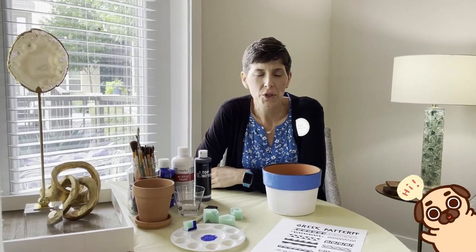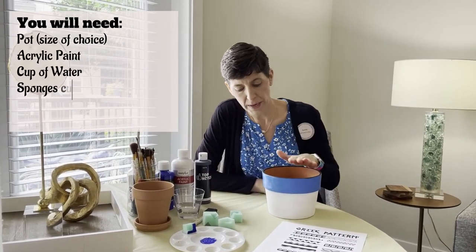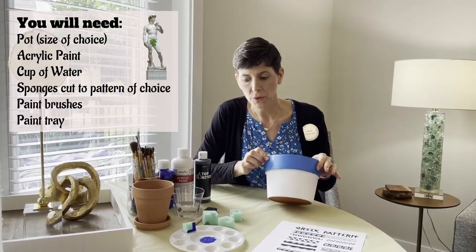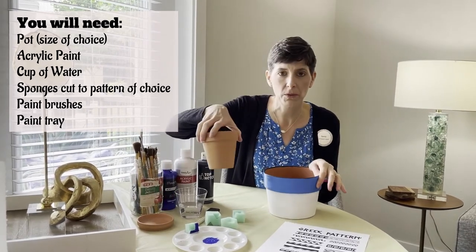Today we're going to show you how to do terracotta Greek painting on a pot. Choose the pot size that you'd like — we have different sizes. You can do a larger size or a smaller size.